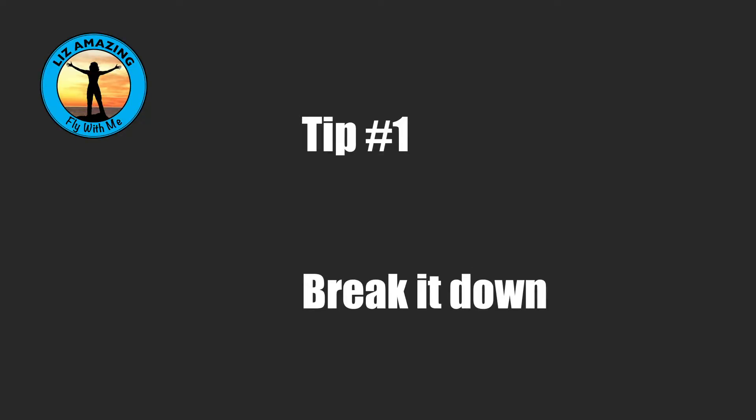It can just be overwhelming. So tip number one is: break it down. Break down what you have to learn so it's manageable.